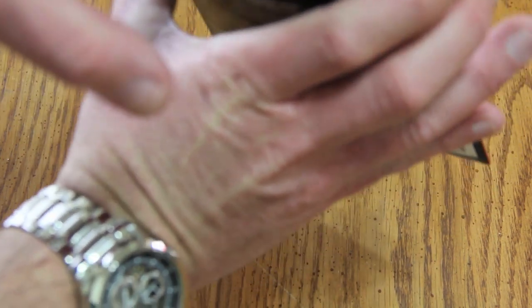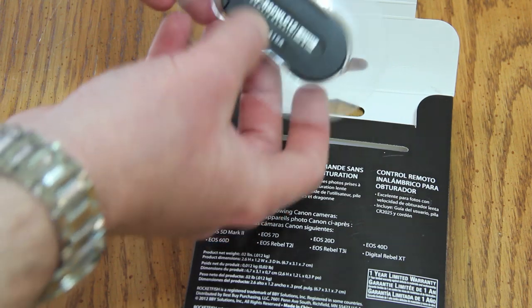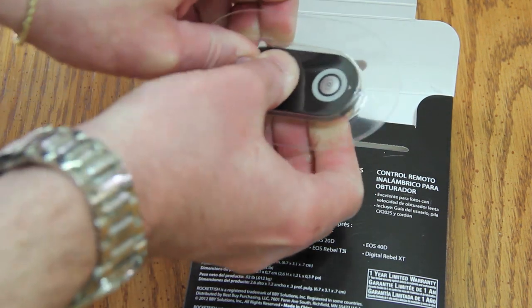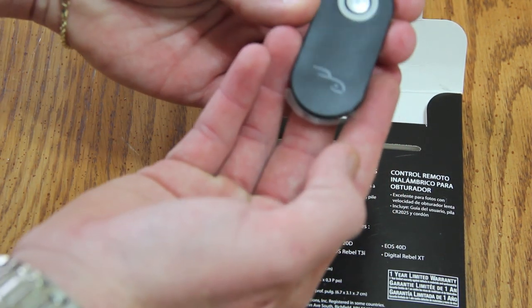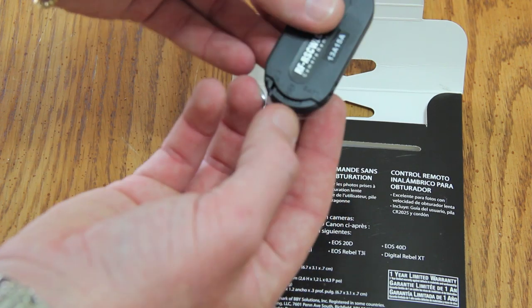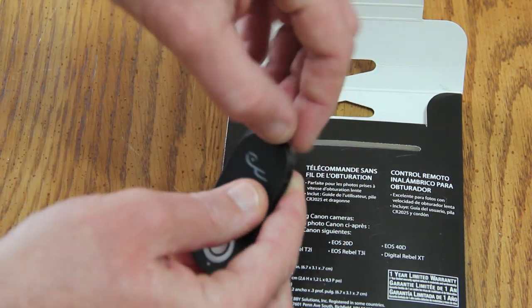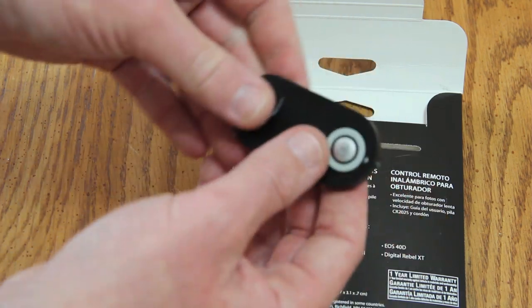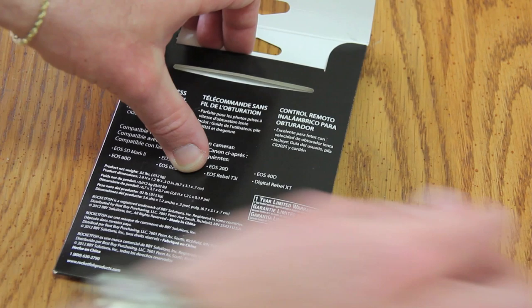Let's go ahead and open that up and take a look inside. Inside you have the remote with the model number on it. It's a real simple remote — one button to capture and record right here. The battery is at the bottom, and there's a little pull tab of plastic on the remote — pull that out before your very first use, otherwise the battery won't make contact.